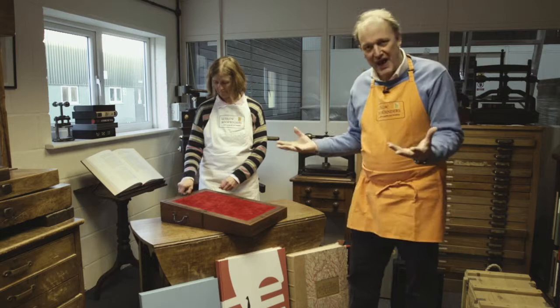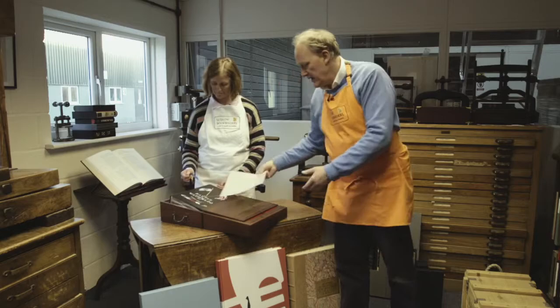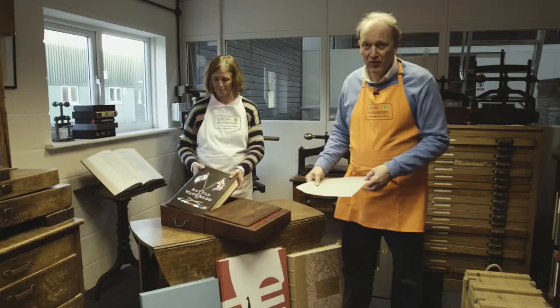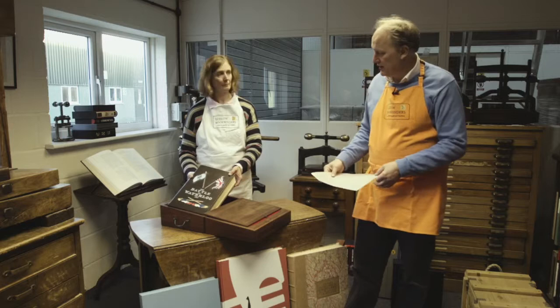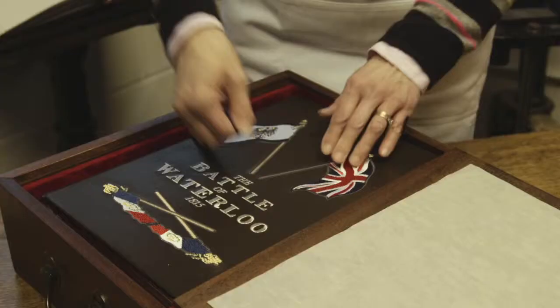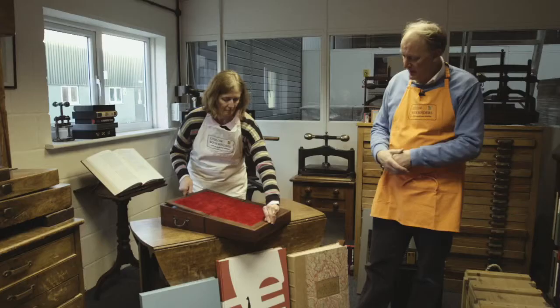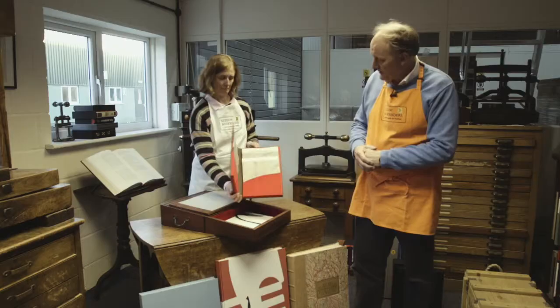We can open it up like that — so this is how the customer receives it. We put the acetate sheet to protect the top of the 37,000 embroidered stitches which go on the Battle of Waterloo, like that. And then on the other side of the writing box is a set of maps, which were the maps for the Battle of Waterloo, displayed like so.